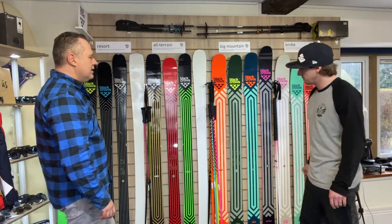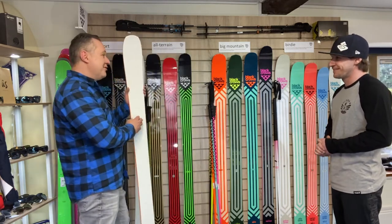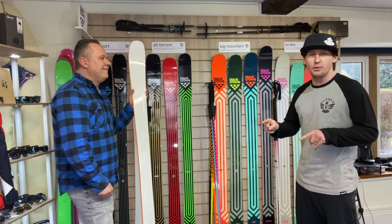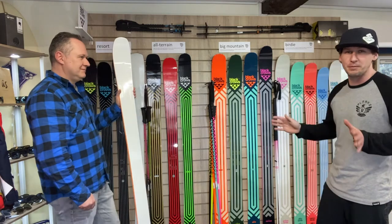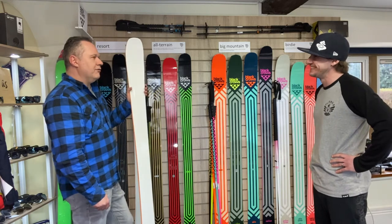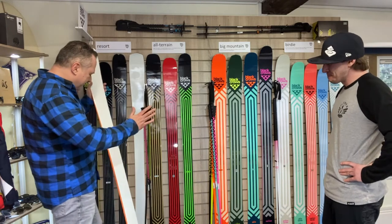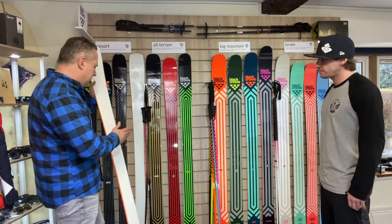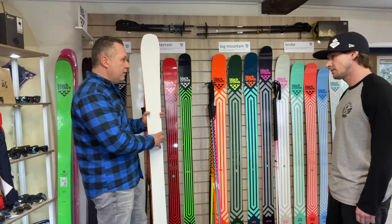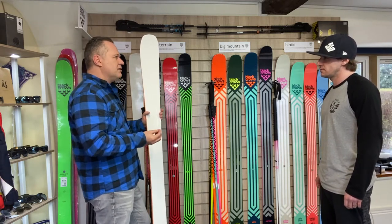So the new all-terrain ski — we have a blank top sheet here, and these do have graphics on them; I just haven't received the ones with graphics yet. The graphics are secret and in the post — for this video I'll put the pictures of the new graphics so people can vote on whether they like them. In this range we have the Justice, the Camax and the Captis, and the new ski is called the Serpo. Where the Serpo falls is about balancing the flex of the ski.